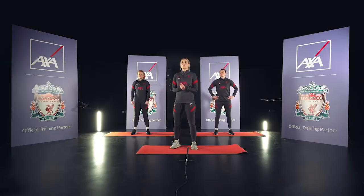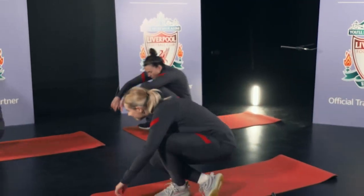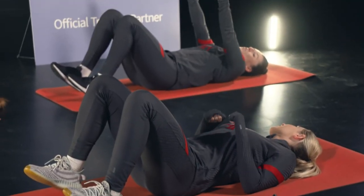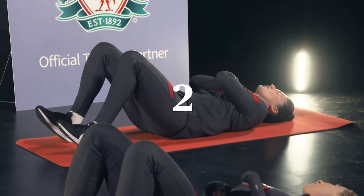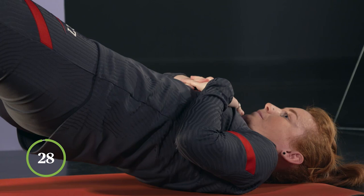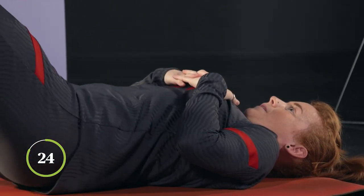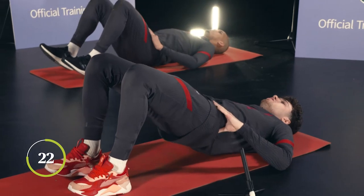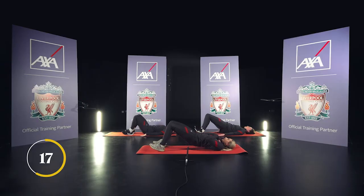Now we're going to do glute bridges. Let's get to it, let's go. Up onto your heels, try and keep your elbows off the floor — you can cross them on your chest if you want. Squeeze when you get to the top, really tensing your bum as you get to the top, and then lower. We do this for about 30 seconds. If you want, you can do a two second hold at the top if you're feeling adventurous. If not, you can just go straight up and down.